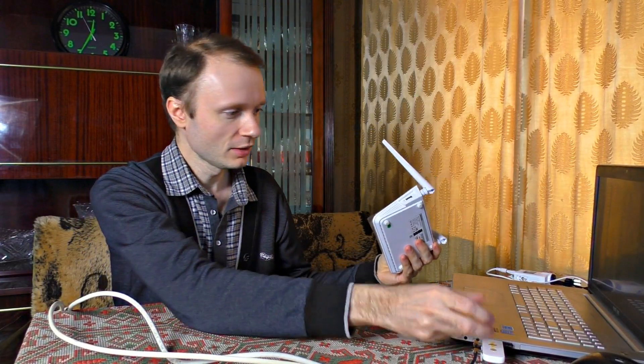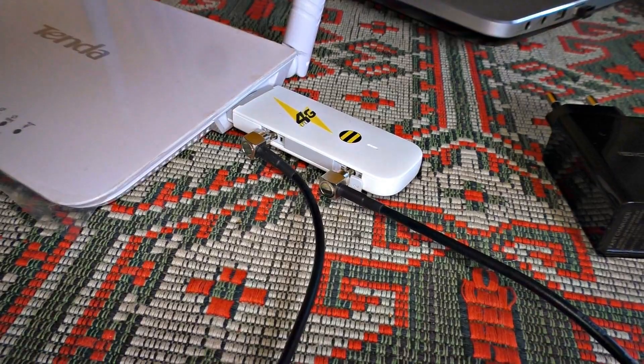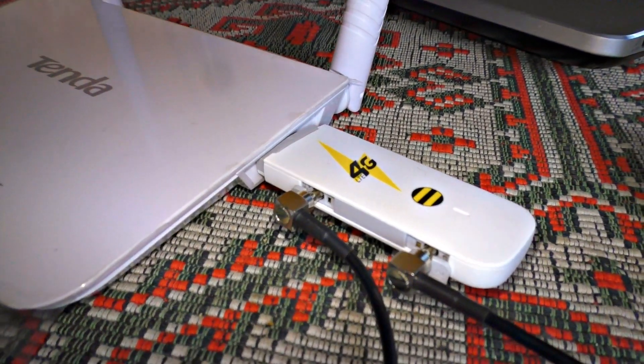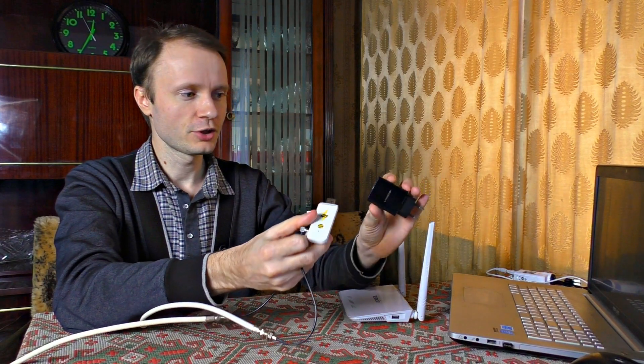The internet we get from this modem can be used on multiple devices by sharing it through Wi-Fi. You just need to buy any router with a USB port, set the modem there, and the signal the modem receives is delivered through Wi-Fi. It can be even simpler — you can buy a modem with a built-in Wi-Fi module.